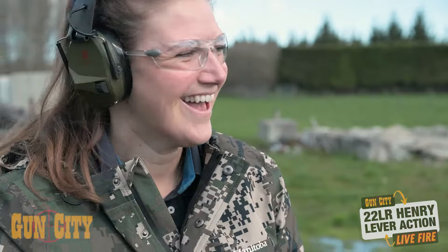That is super cool and I don't think I've actually shot a lever action like that ever, but let's do it again.